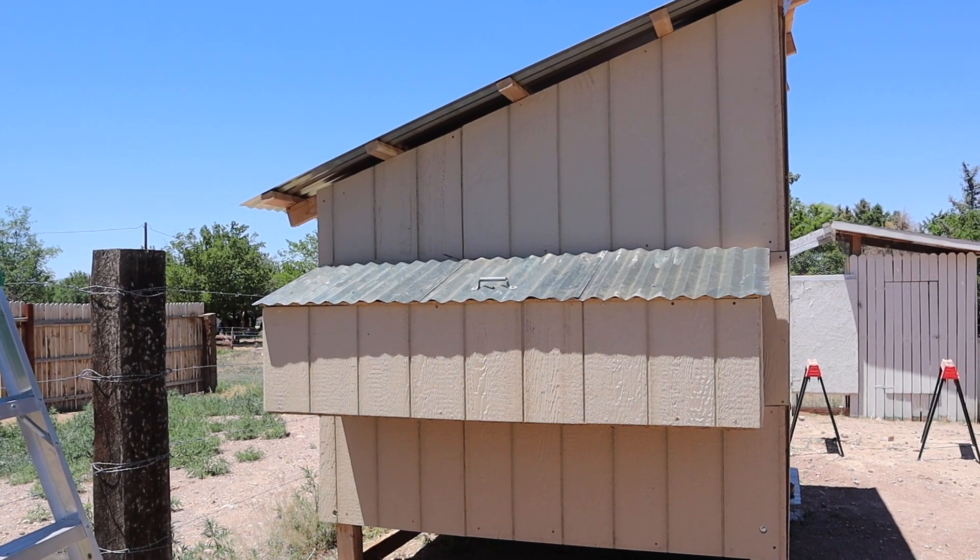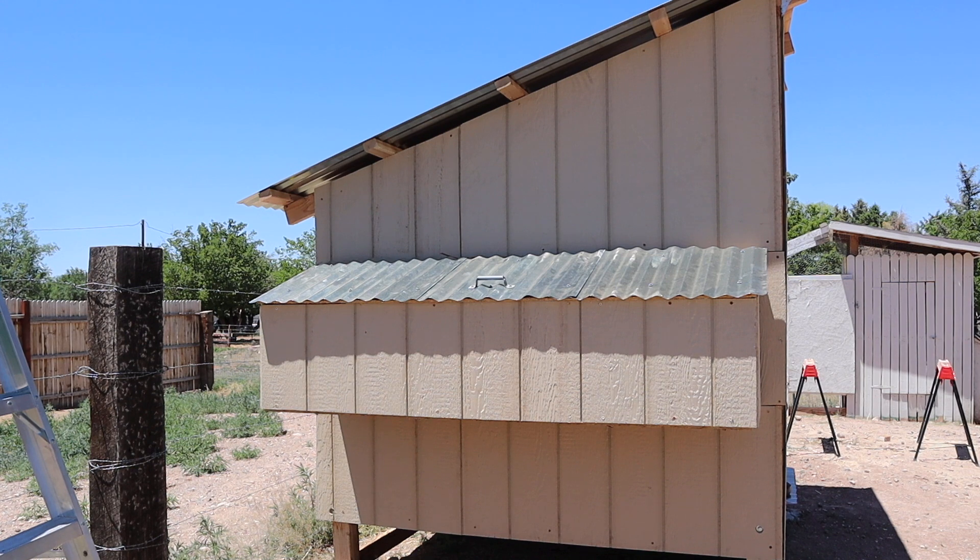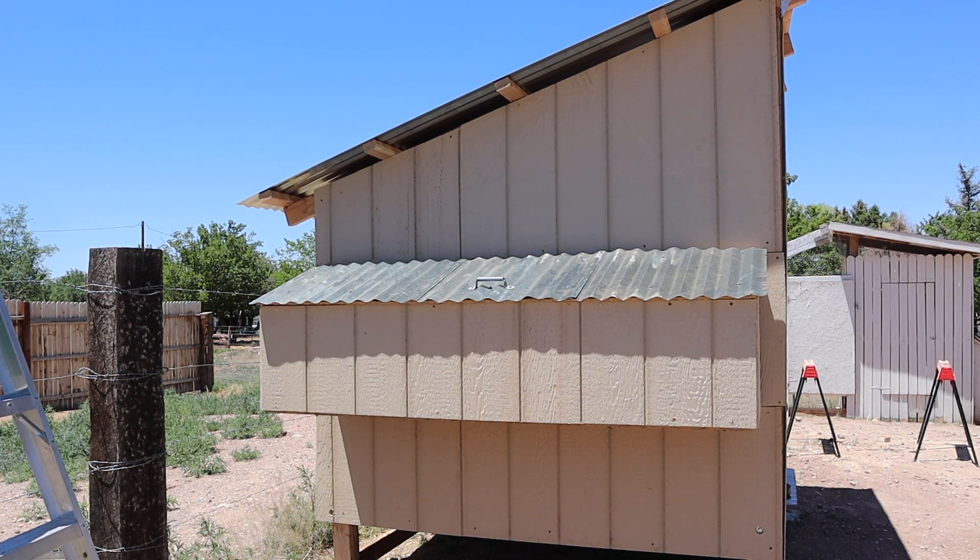Hey everybody, welcome back to the channel. Today I'm going to be showing you how I built the nesting box off the side of my chicken coop. It does open up so that you can pick out the eggs from the outside, as most people's intention is when they build one of these.